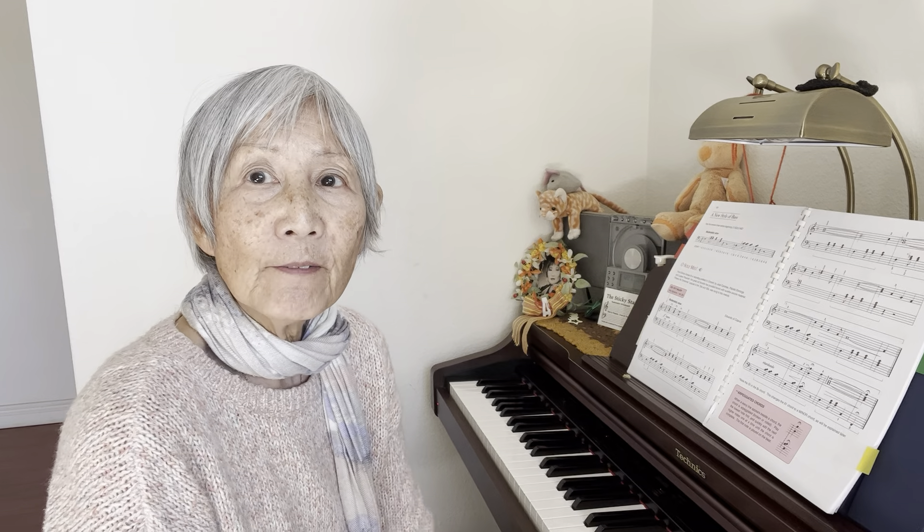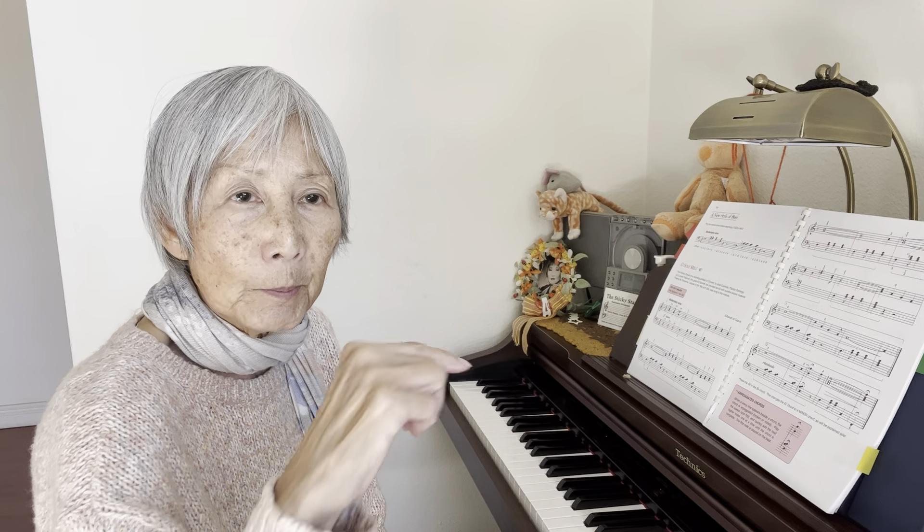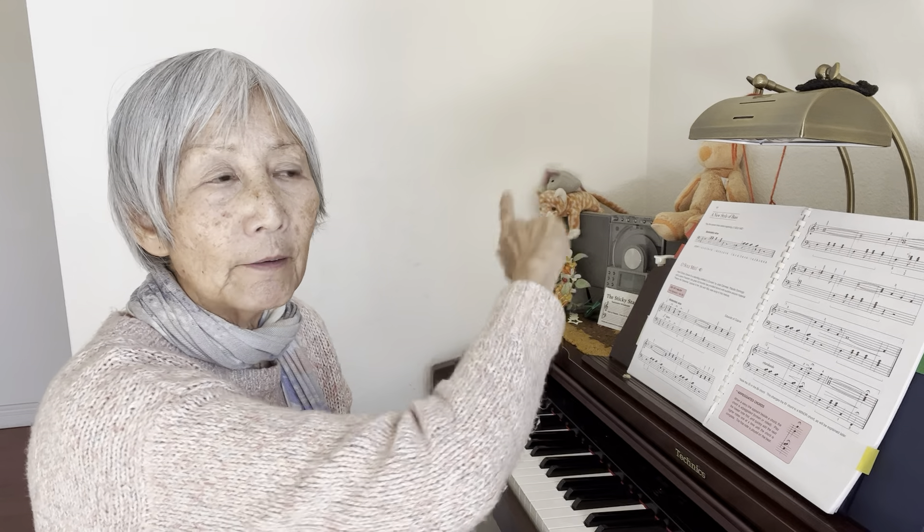Page 124 to 125, O Sole Mio. We're learning the arpeggiated chord, which is so much fun to play. It's just rolling from the bottom to the top when the squiggle line goes from the bass clef to the treble clef.